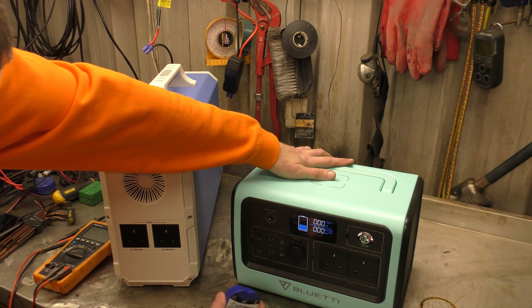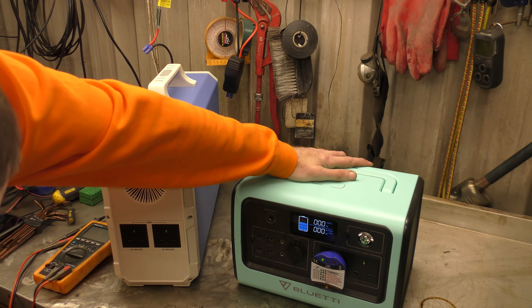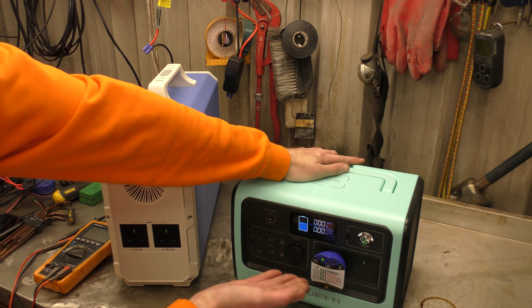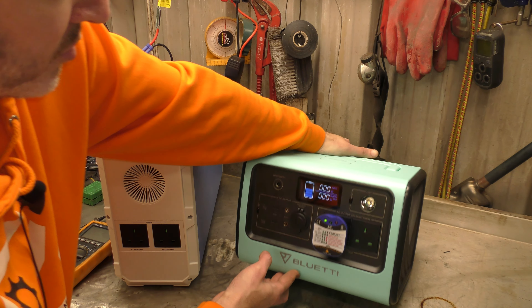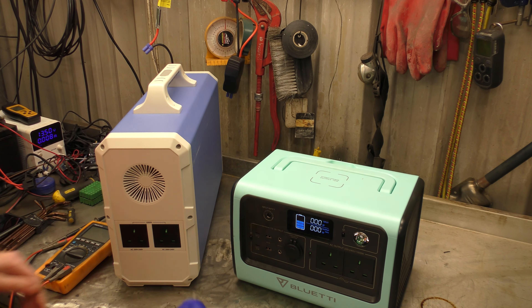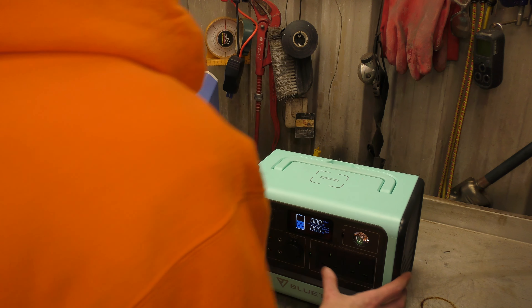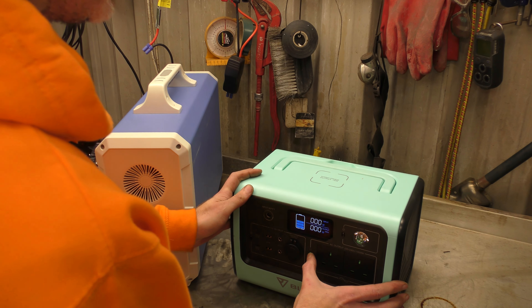I'm going to put the power tester into the plug. Missing earth. Is the earth missing? The earth is absolutely missing from the socket output. Okay, so that was an interesting test to detect the earth missing.